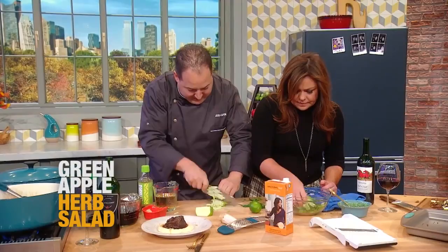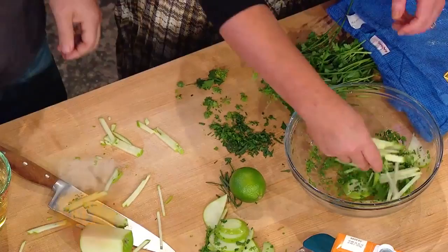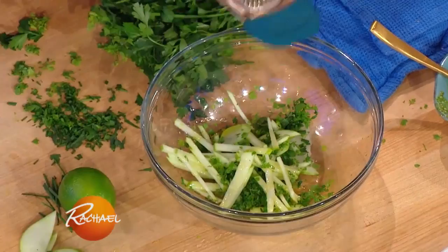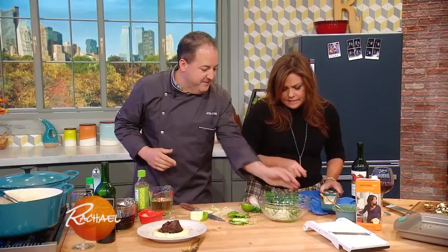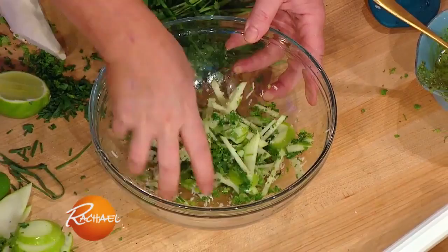Fresh herbs, a little bit of olive oil, horseradish in there, a little bit of lime, a little bit of citrus — cuts through everything. A little bit of pepper, a little bit of salt. Give that a little toss. I'm going to wipe my plate a little bit, just like at a fancy restaurant. Pile them up on top — boom!